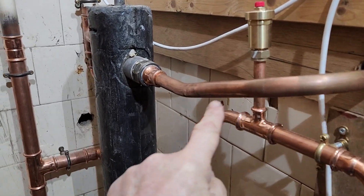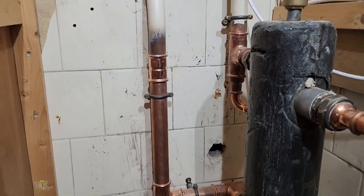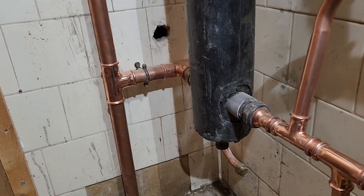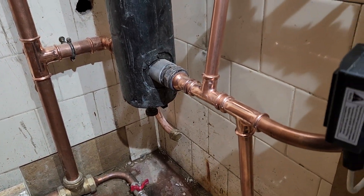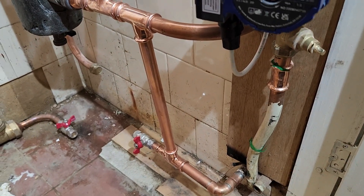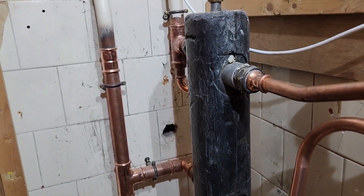We've got our flow coming in from the boiler circuit into the header, and then we're able to run the gravity circuit from that. On the return we've used close-coupled T's to run the pump circuit, so there's no interaction between the pump and that secondary circuit.